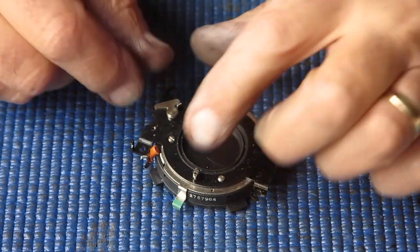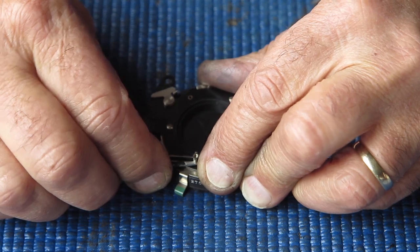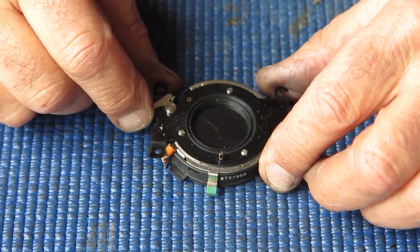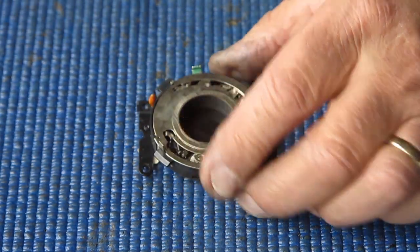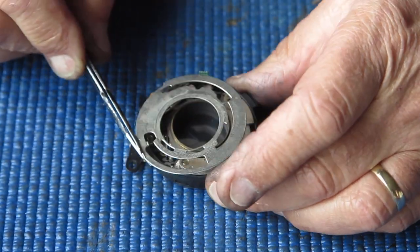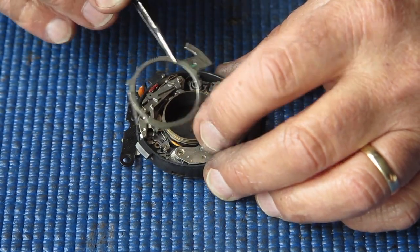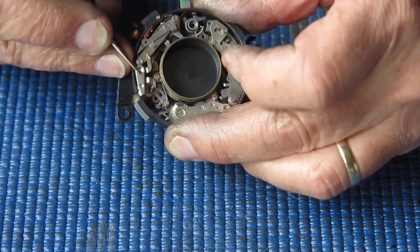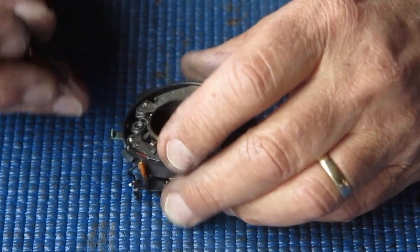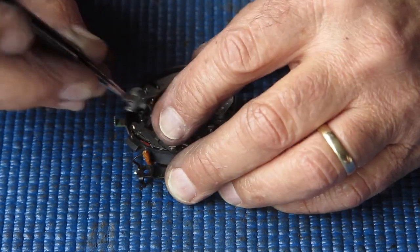To strip the shutter, let's start at the back - pull that coupling cam off there, levering it up gently with tweezers. I don't want it to ping off into the distance. Get the front of the shutter. Lift off the front retaining ring, shutter speed cam ring, lock ring, locking shaft, locking ring. Then the shutter release shaft, locking shaft, cocking ring, shutter motor cocking ring, shutter release shaft.